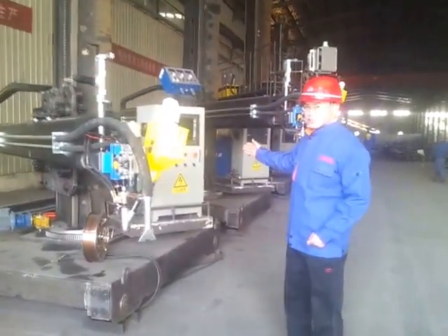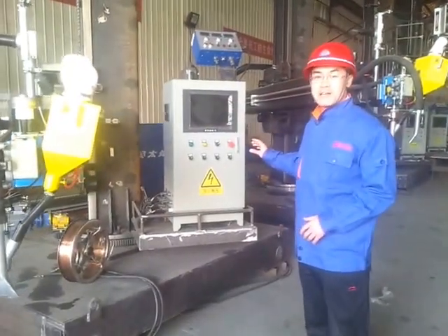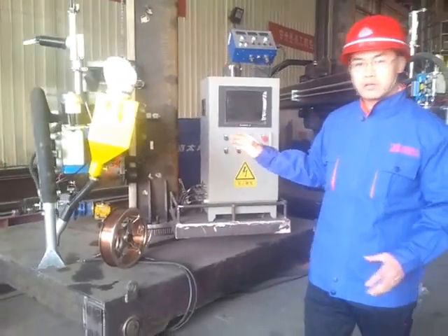Follow me to see this screen. You can manipulate it very easily — there is a touch screen, and we also have the remote control.